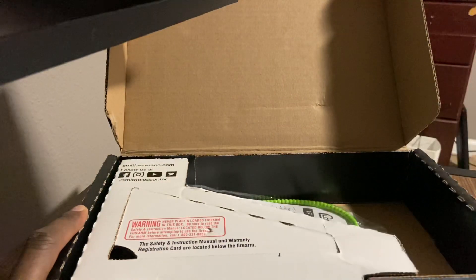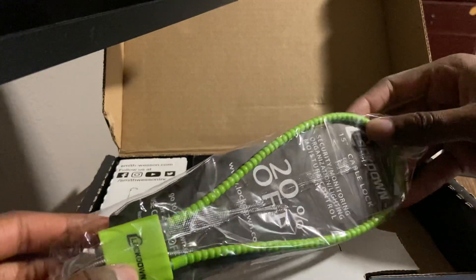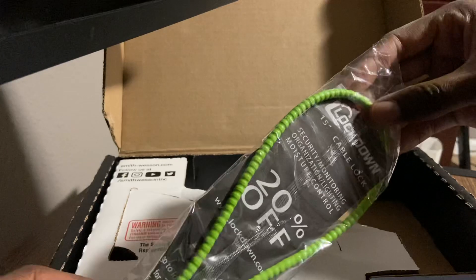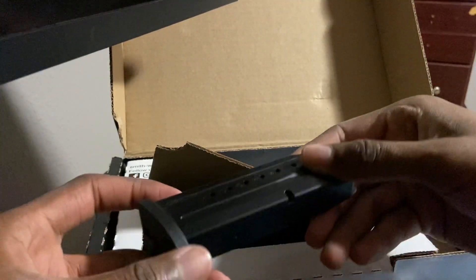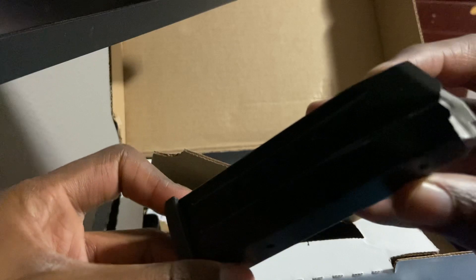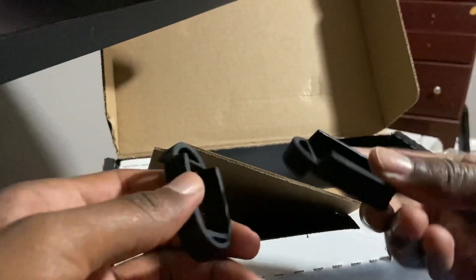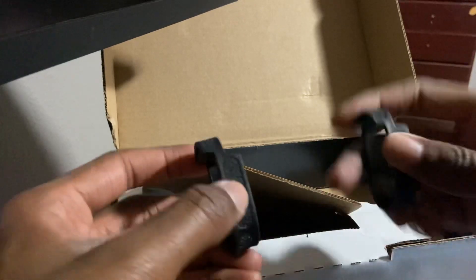So here's the firearm. We're going to set that to the side. It comes with a cable lock, which most people don't really use, but it's useful if you're storing it and not using it for a while. You also get another 15-round magazine in this compartment — that's a grayish follower. You also get some spacers: if you buy a 17-round mag and want to use it on your compact, you should use these spacers so it fits properly and doesn't cause any malfunctions.